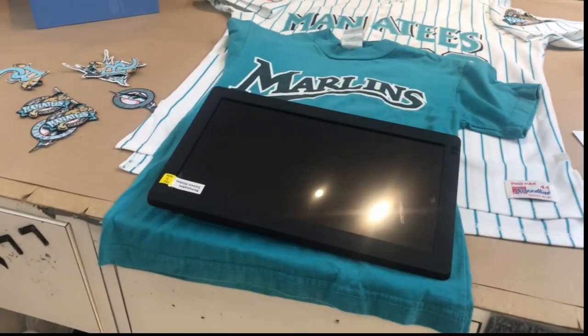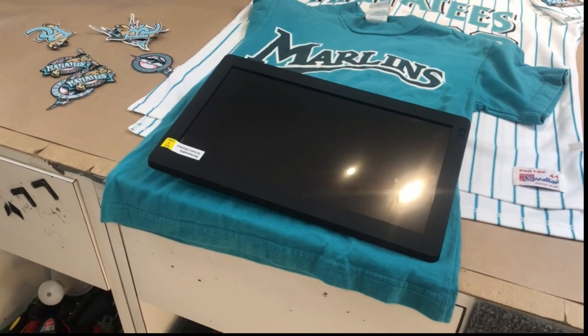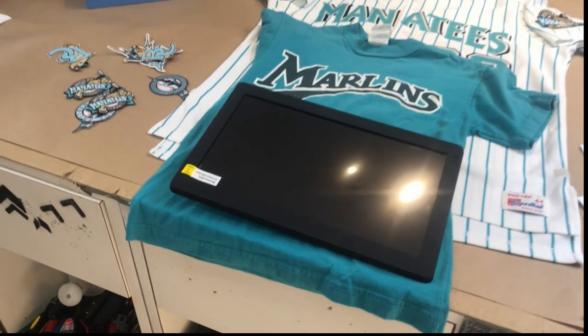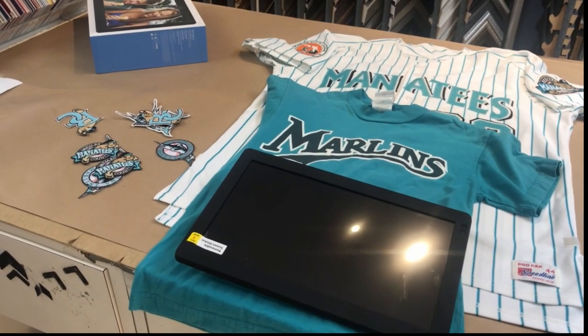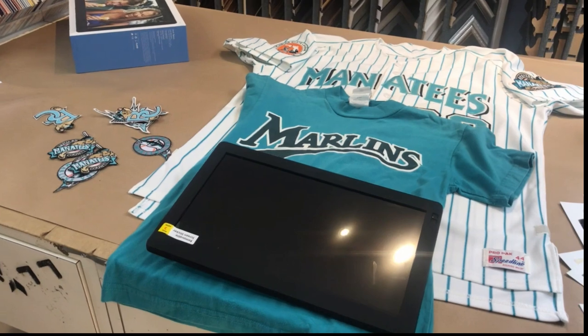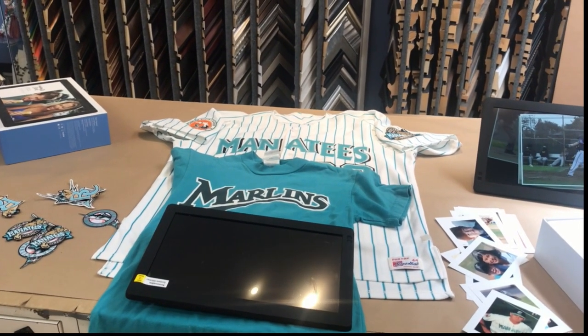This is kind of a challenge for us — we've never placed anything this big inside a frame. We've done baseballs and footballs and some things that are easy to mount, but this is going to be a challenge because we're going to have to mount it securely. We're going to ship this out to the customer once we're done, so it has to be secure.